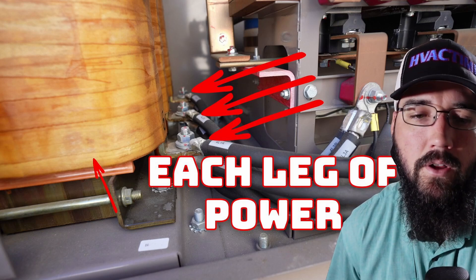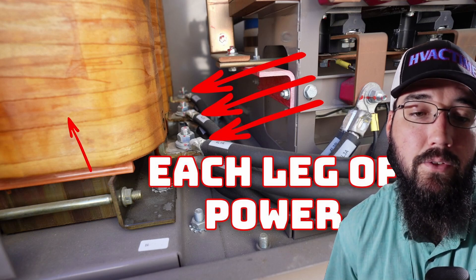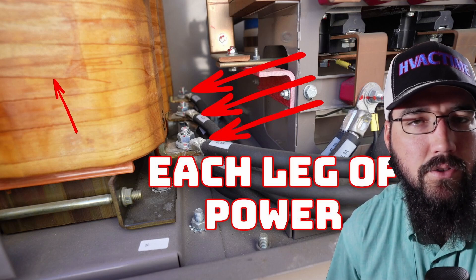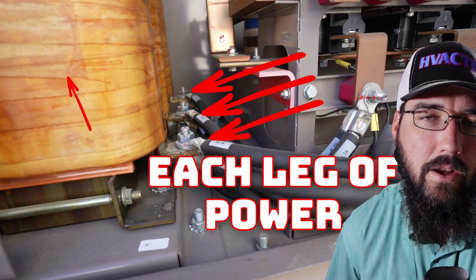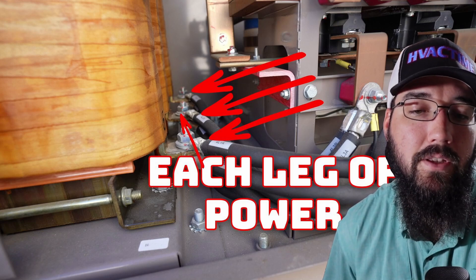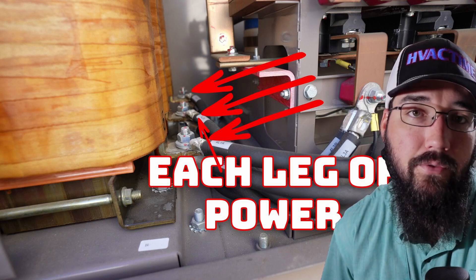That's not what they are at all. What they have is actually three independent legs that they're passing through a solid steel core. But doesn't that kind of sound like a transformer? I'll show you that graphic again in a minute and we'll explain why that's not the case. But what you can see here in this example is each of these is an independent power leg feeding through after the filter.